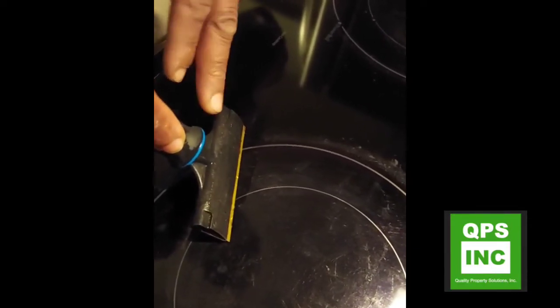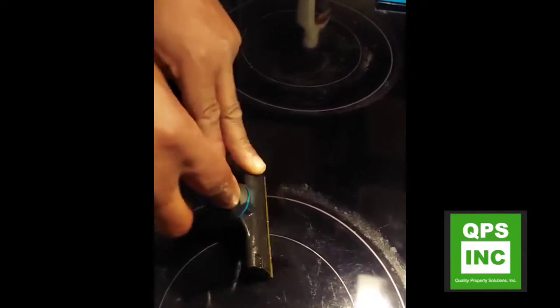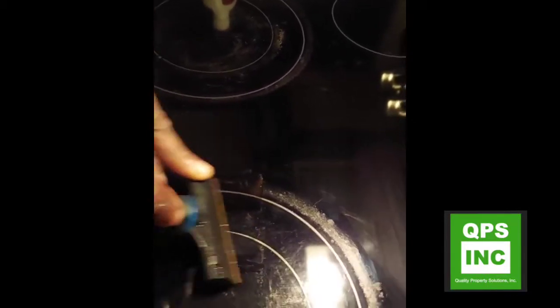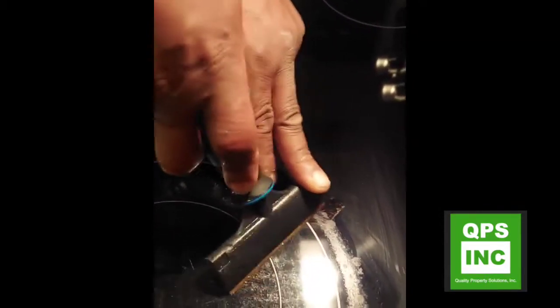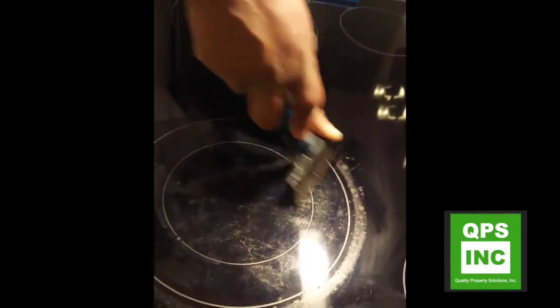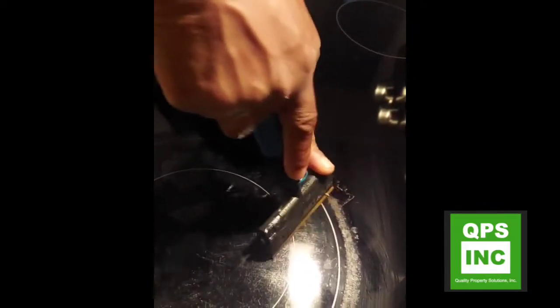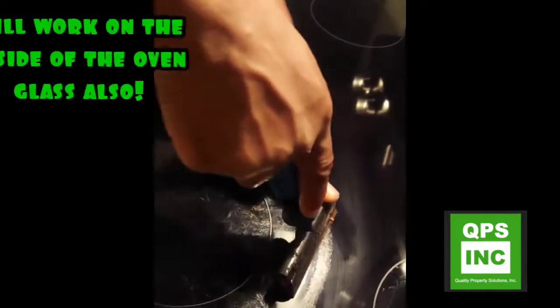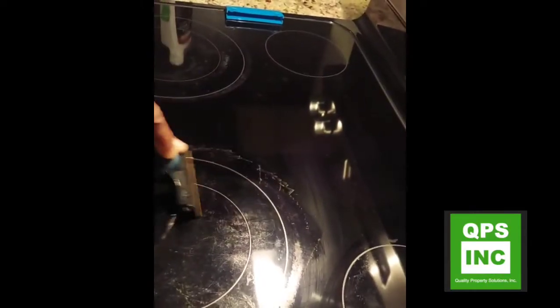Tip it to where it's actually scraping and you'll feel it in your hand. You want to try to get that gunk — it's just burnt food on top of the glass top. This is kind of like a two-step process. You just kind of turn that wrist; you can flip the blade as well, because that blade is a thin blade built for scraping hard gunk off glass like this, as long as you got it wet.